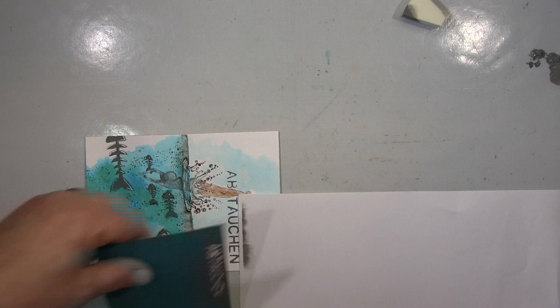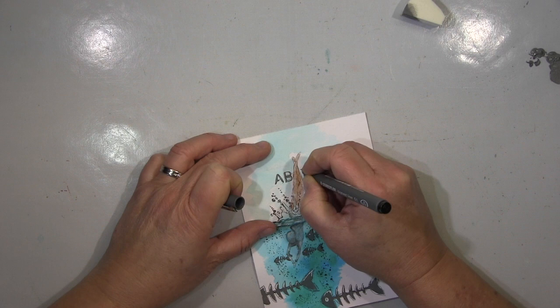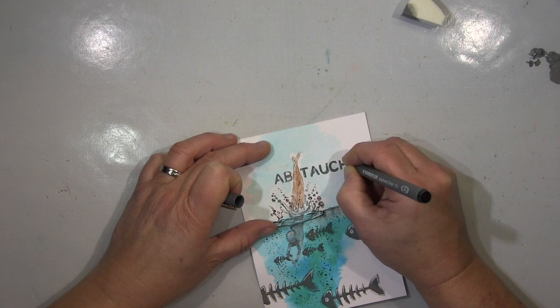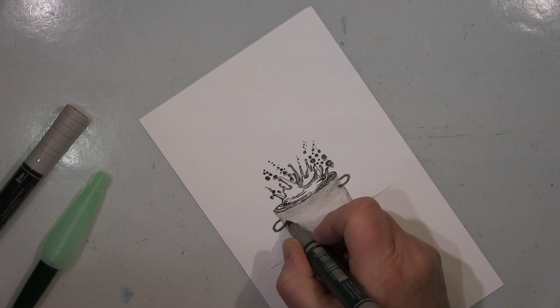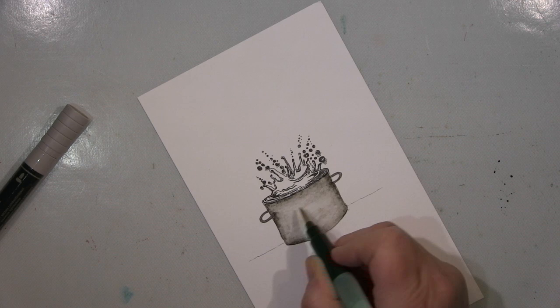That is a German word — it's called 'abtauchen' — and that's my play with words again. 'Abtauchen' means to descend, to dive down, or plunge into. But in this case, you would say 'abtauchen' if you would like to keep a low profile — or have to dive down for a while to hide, when you've done something really stupid. That's what we would say with 'abtauchen.' Of course you can use it in a literal diving way, but most of the time you'd use it in this keep-a-low-profile sense.